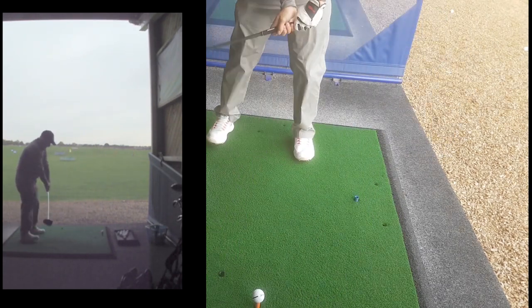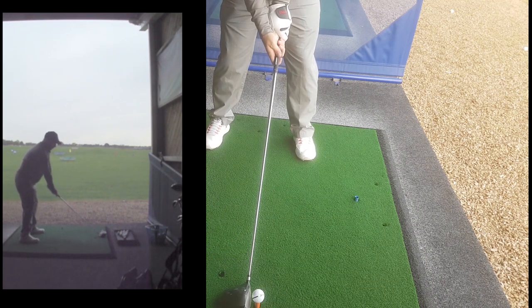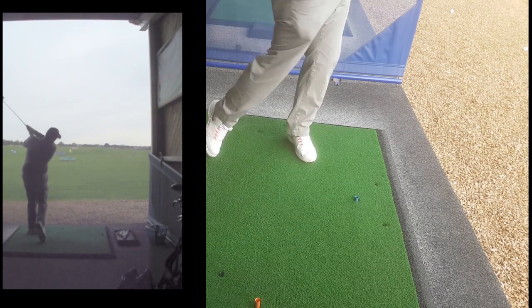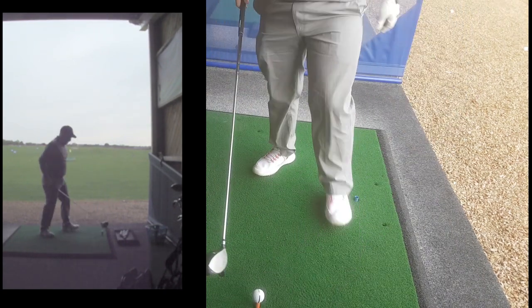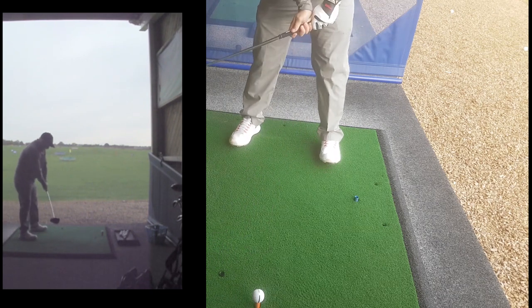I was massively surprised with it. It sits like a sledgehammer behind the ball — it's quite a big square head — but it's really, really forgiving for such a cheap club. Certainly not what you'd expect. You'd think it was going to be terrible and that you'd struggle to hit the ball, but no, quite the opposite.